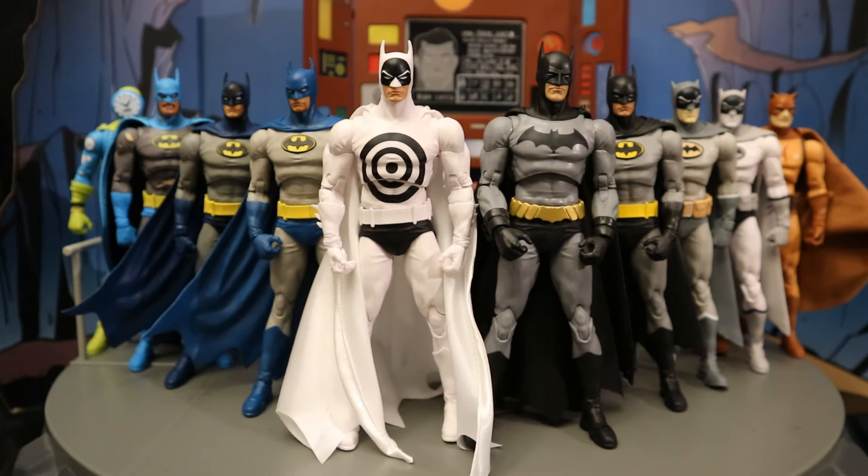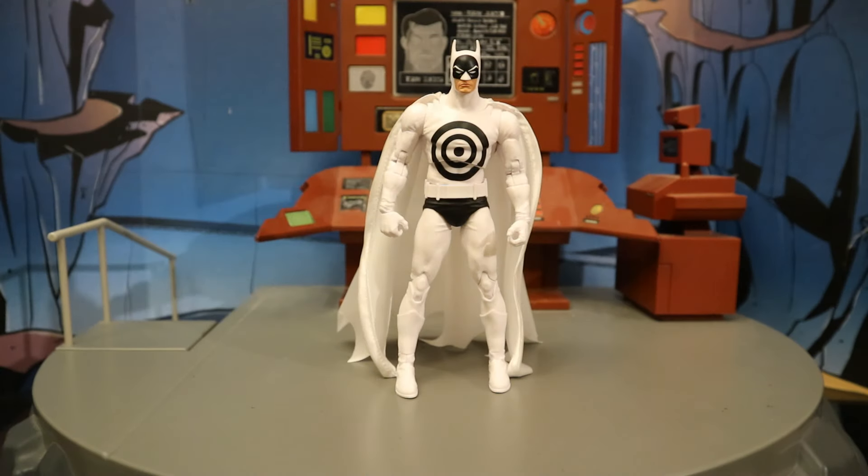Here are all the different McFarlane DC Multiverse figures that utilize the Nightfall Batman body — we have a total of 10 figures so far, most of which are Batman, but we also have the Clock King and Catman. Once you get the platinum version of Dick Grayson and the platinum version of Clock King, there will be 12 figures utilizing this body. Now let's take a pretty good look at the figure and his accessories, then check out his height.